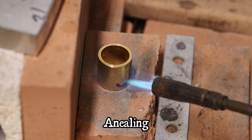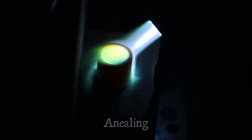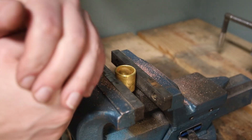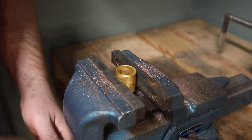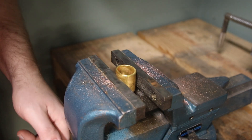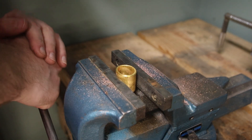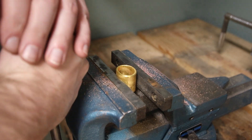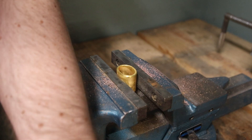I'm starting off by annealing this brass — that'll help make it soft. To do that, just get it red hot and let it cool off. The advantage of working with it in a softer state is that I can hammer on it and manipulate its shape, which reduces the chances of cracking it from being overworked.